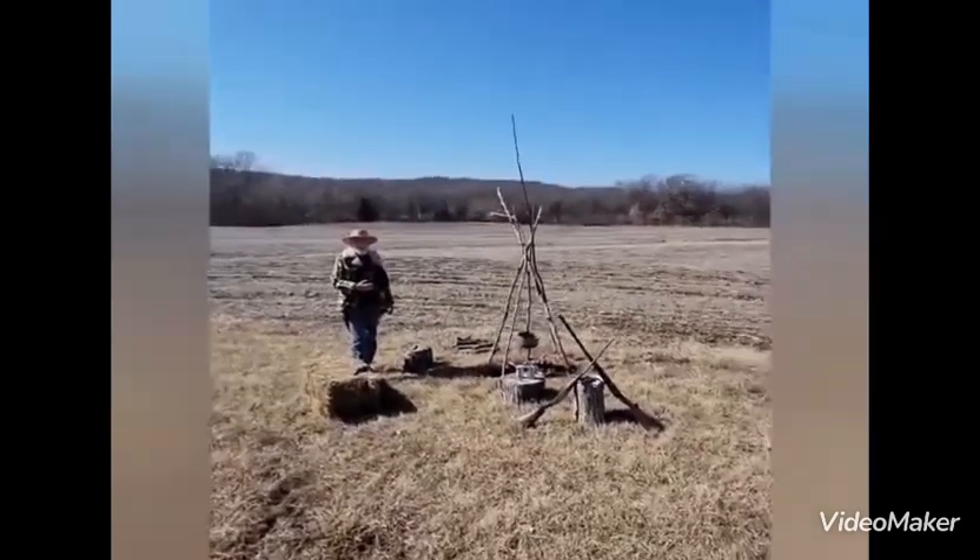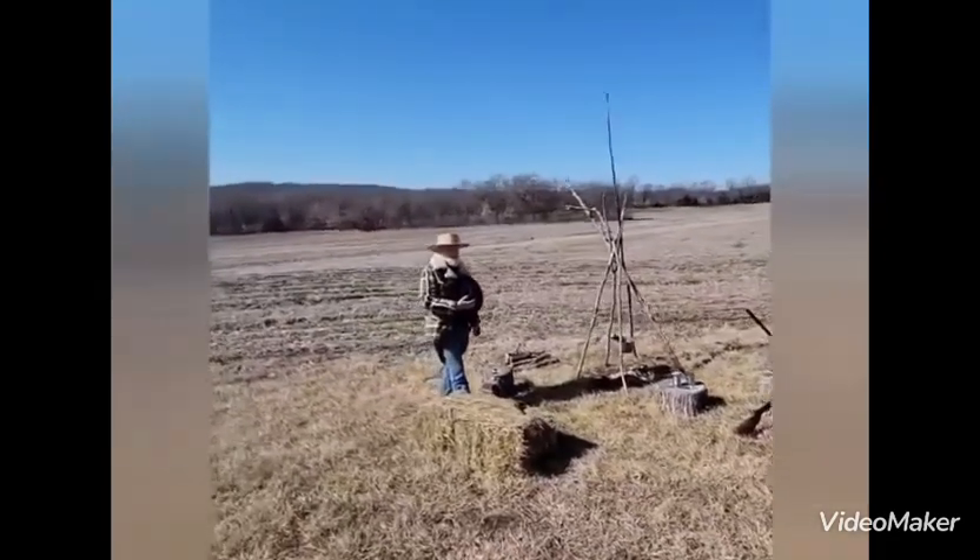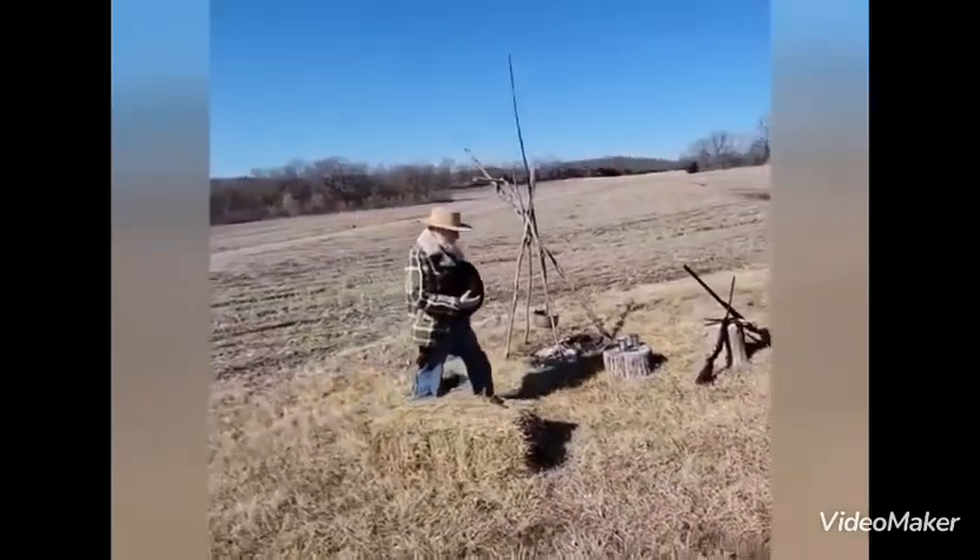You'll see some video action here as the cameraman is moving around and I am also walking. Enjoy.